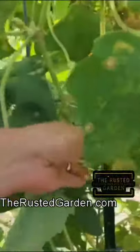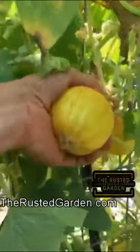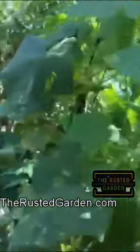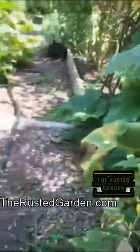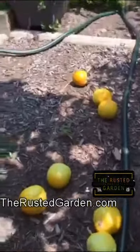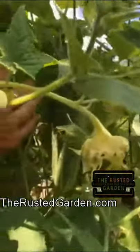We have one, two, three, four, five, six — got one in there — and we have some smaller ones starting down there. We've got a total of seven lemon cucumbers. A normal cucumber looks like that.